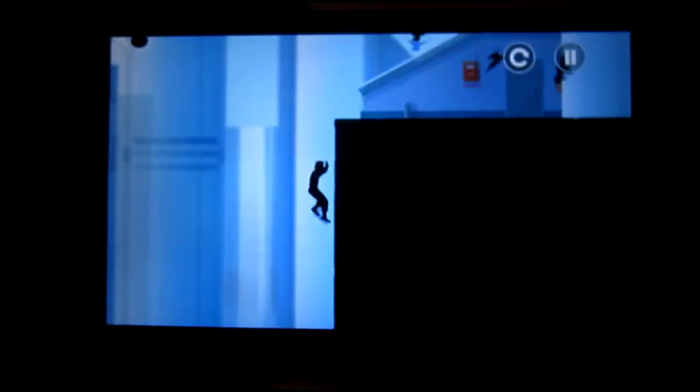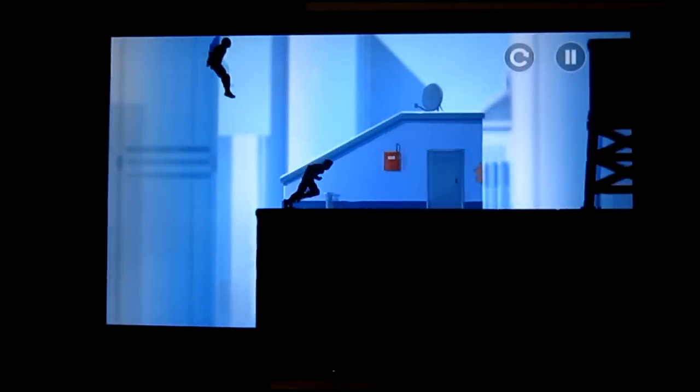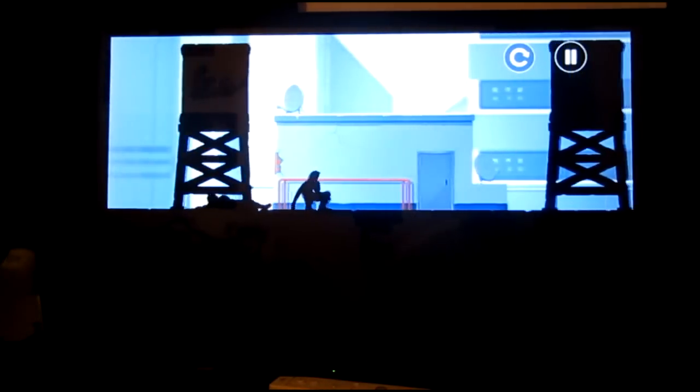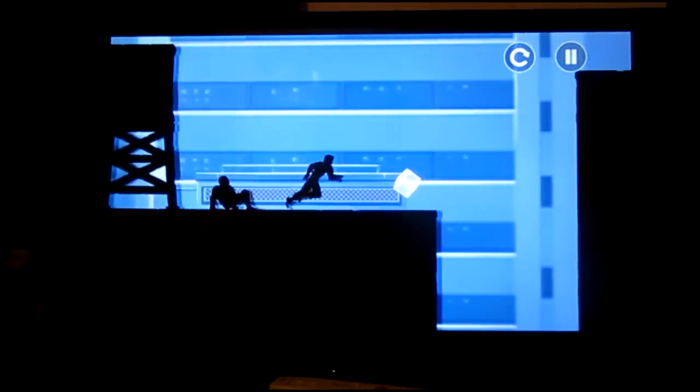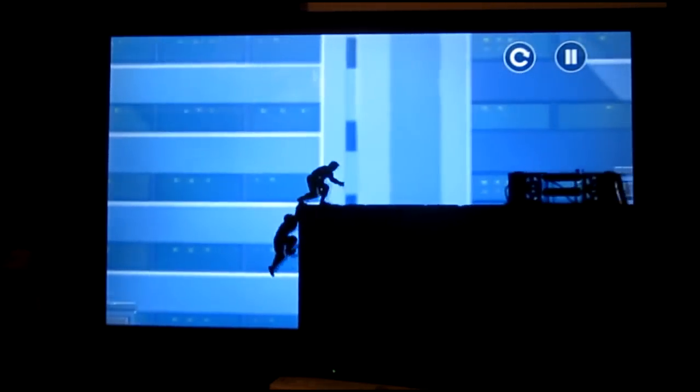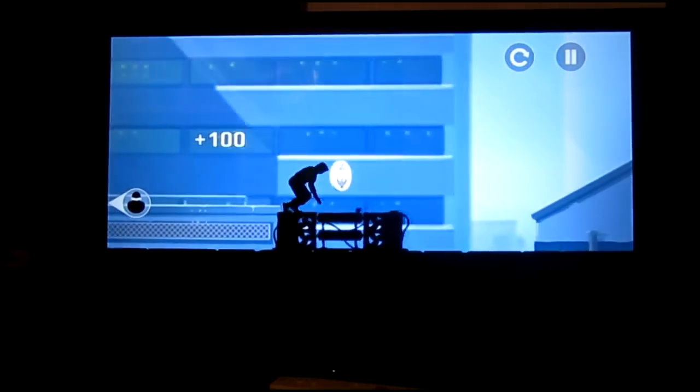I don't know why this game isn't running that good. It displays everything pretty smooth. I guess it does use some of the power of the phone, so it's not gonna run the best. But certainly not the worst. I think it runs pretty good for what it is.